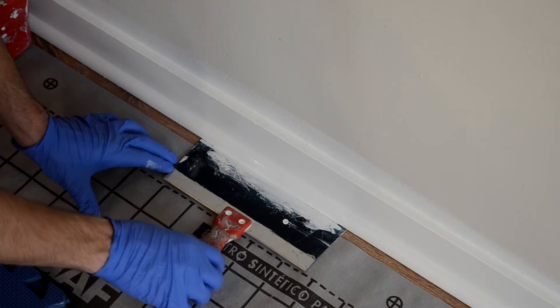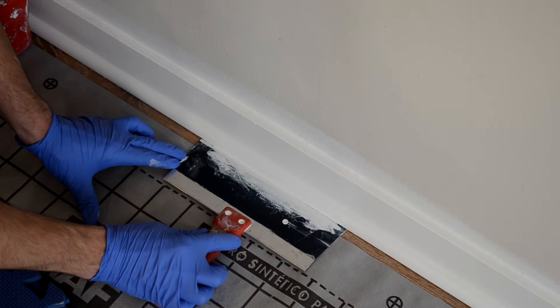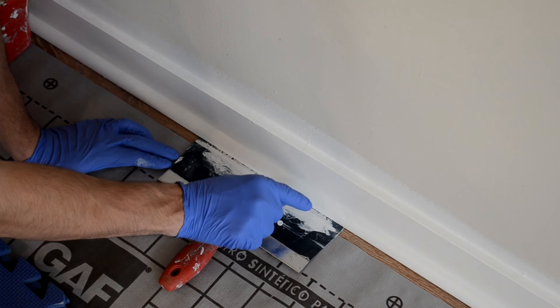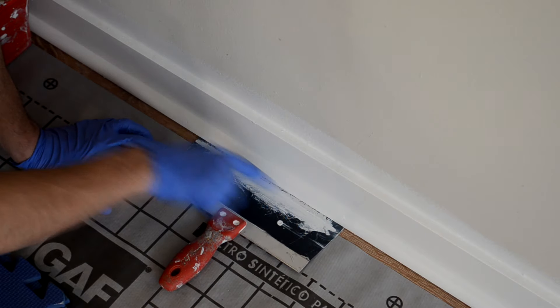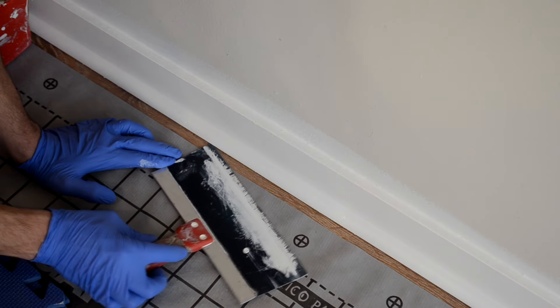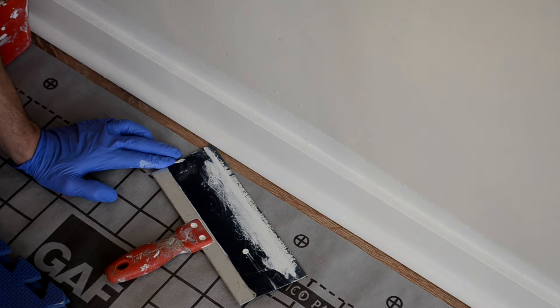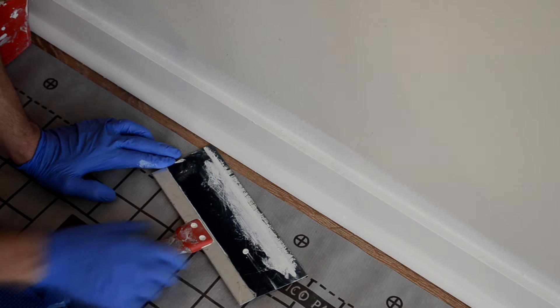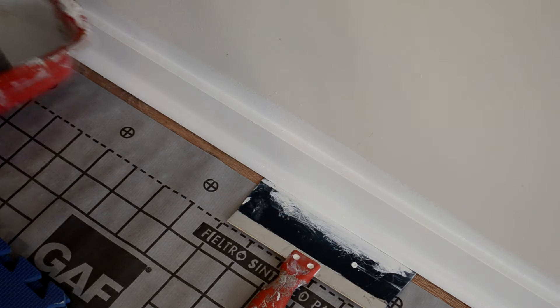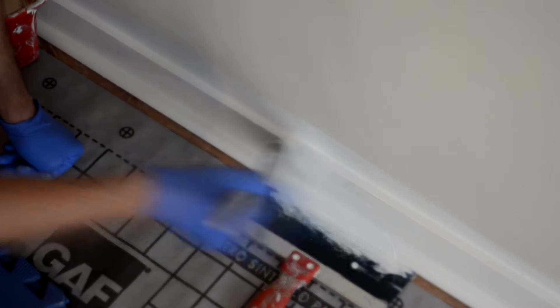As you move on, you just simply slide the putty knife out — this is how I do it. You kind of twist it this way, the paint film that you have down here kind of breaks, and then you don't have any paint on the floor. Super simple, super easy. Then you just move ahead and paint the next section.